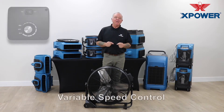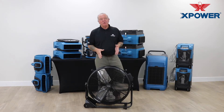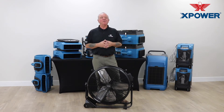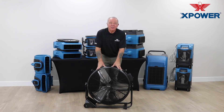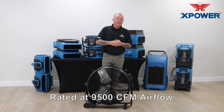With its variable speeds it delivers large volumes of air. Its multiple positioning airflow makes it possible to direct air wherever it's needed the most. Simply position the fan in any direction you want, lock it into place, and blow large volumes of air.